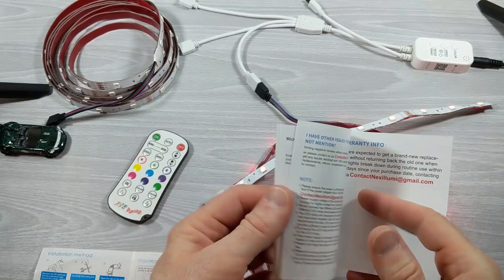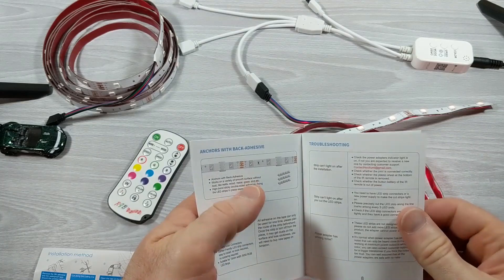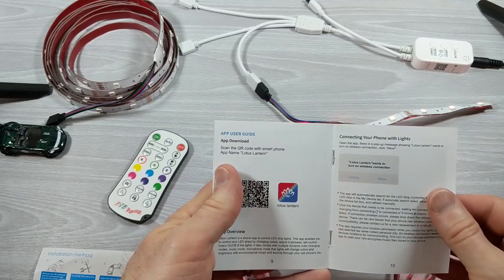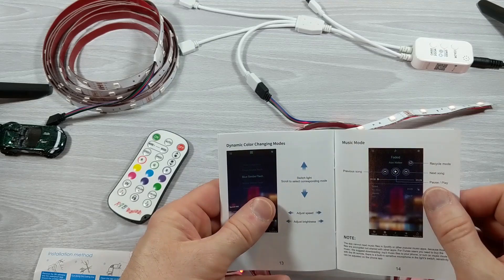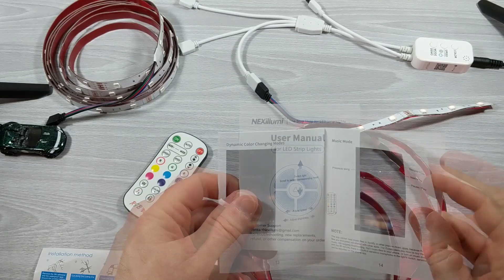I haven't installed the app. There's a lot of information in here about the app, but I really don't have a use for it. They have a lot of information about how to use your phone to control these things, but for me and the way I'm going to use it, I don't mind the remote at all. So for now, I'm not going to install the app.